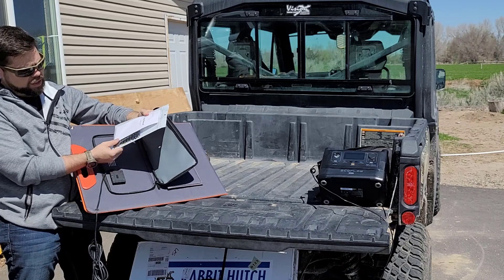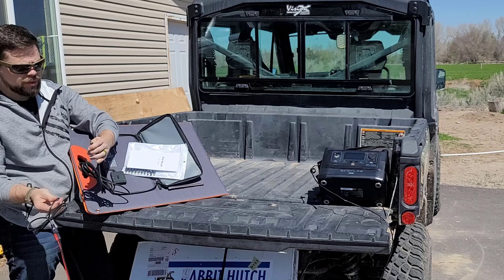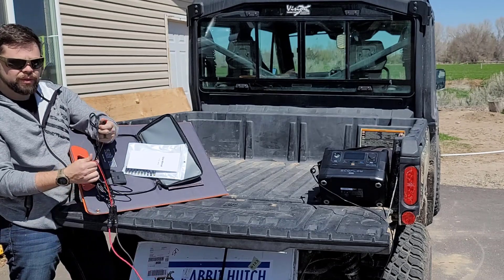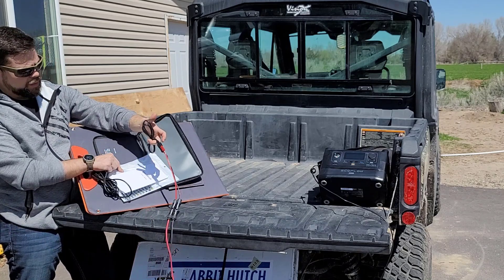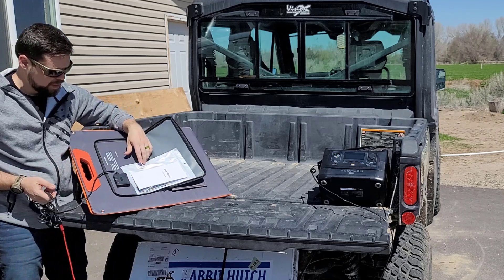Inside the pouch you get a bunch of different barrel port connections and then the main power cord, which goes to a 5.1 millimeter barrel connector and then to the Anderson power pole connector. You can use the Anderson power pole connector as a direct connector, or swap it out for any of the other barrel connections, which makes it much more versatile than other similar solar panels.